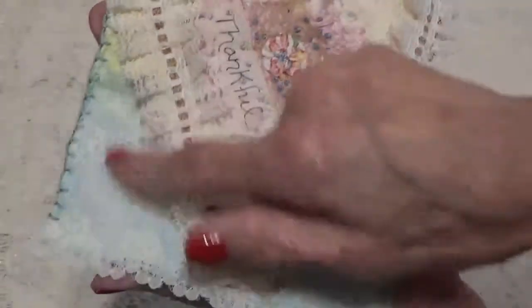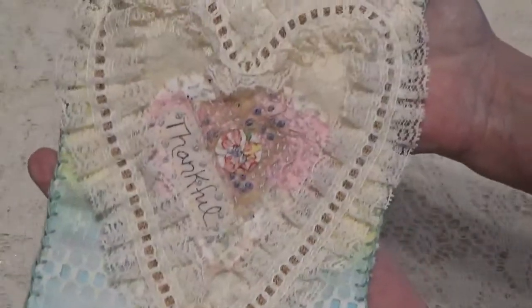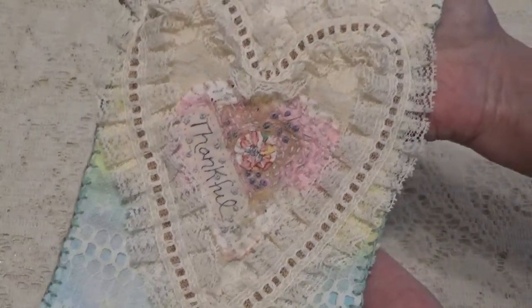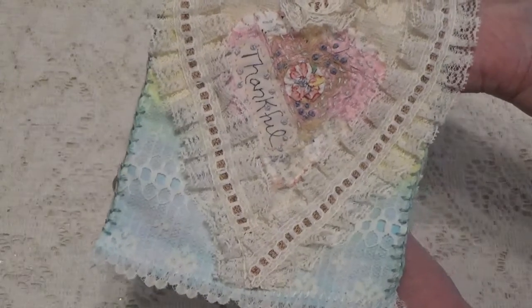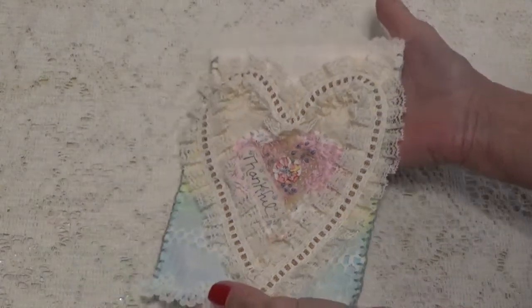There's lace on the background here too. So this was my page six — painted fabrics or dyed fabrics and fancy hearts.